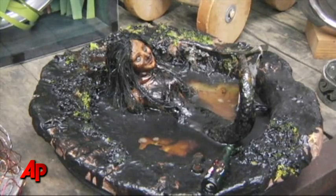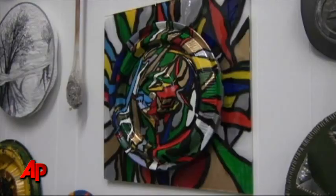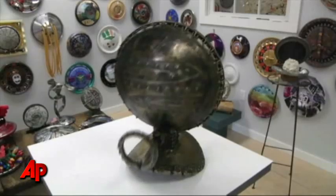Some of the artists have made very strong statements in their artwork. Some of the artwork is strictly decorative. But many of the artists have made a statement with their artwork about the environment, and I'm hoping people will look at that and see it for what it is and maybe reflect about how they handle their own waste.